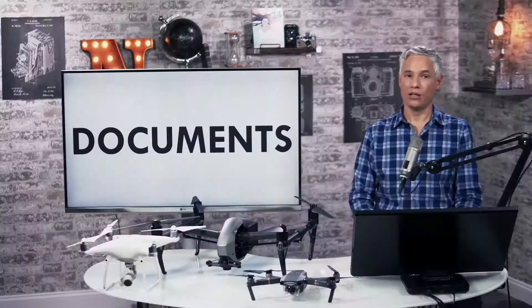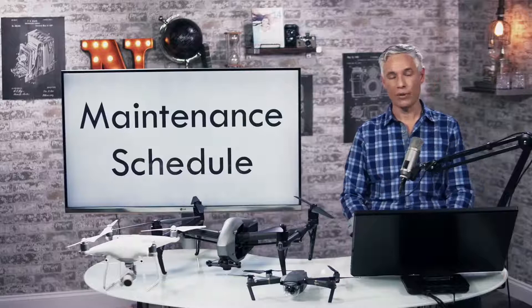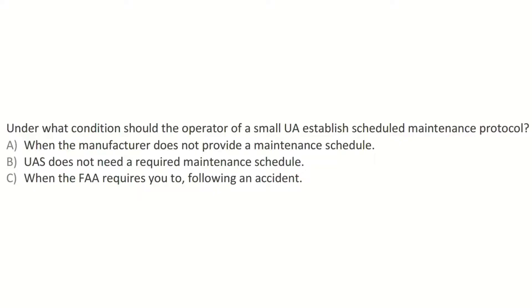Let's talk about the different documents the FAA wants you to know about. The first is the user manual, including the maintenance schedule. Under what condition should the operator of a small drone establish a scheduled maintenance protocol? You have to establish it yourself when the manufacturer does not provide a maintenance schedule.